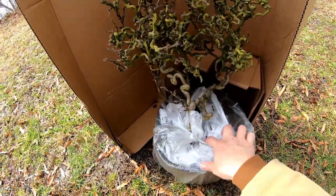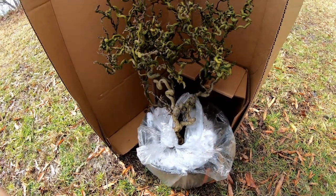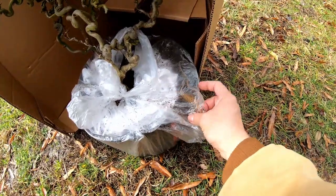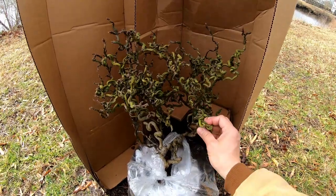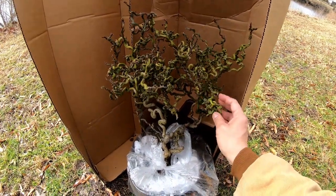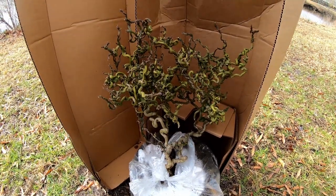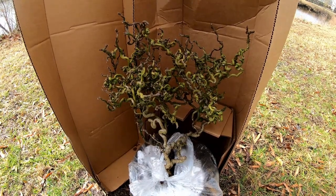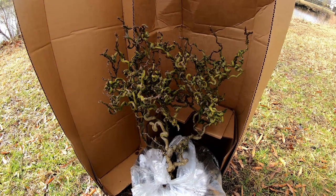It doesn't look like they did a great job of packing it — half the soil looks like it's kind of out of the pot, and you can see some of the roots hanging out right here. So I'm going to have to get to work and get this thing potted up. This is the Baby Dragon, or Tiny Dragon. I had one planted out in the ground before, but I think it was just getting too dry and it kind of died out. There's actually one called a Snow Dragon too — it is a variegated trifoliate.